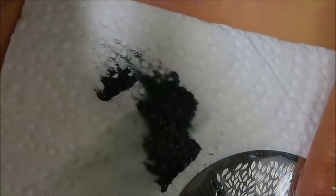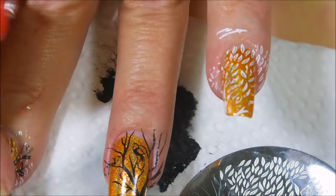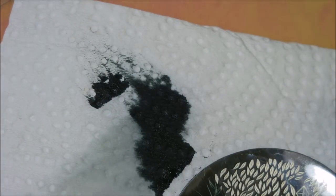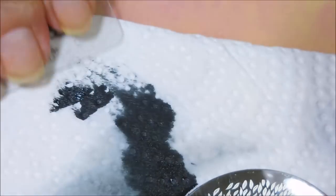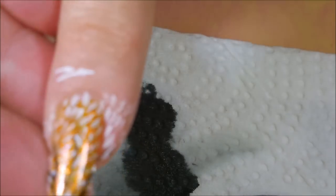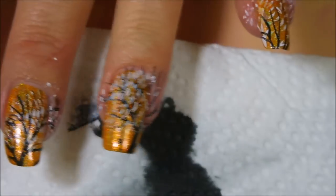I could not wait to use this polish from Blush — Cha Cha Cha. I knew it would probably be the first one out of that batch that I tried, and a fall manicure is just perfect for it. And I think this is the last one — there we go.